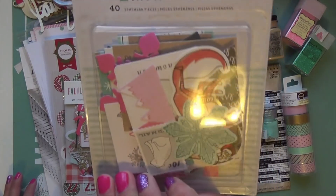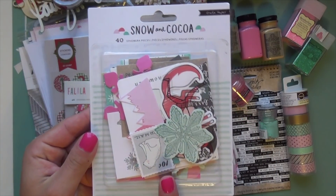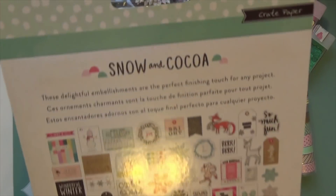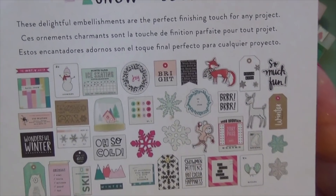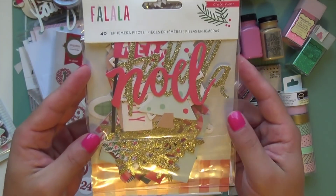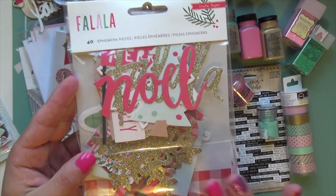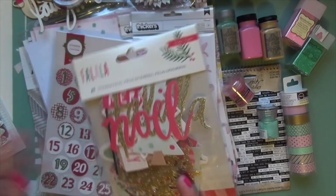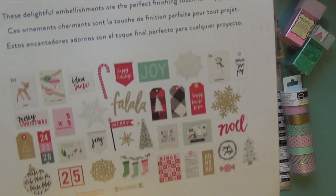We have the Snow and Cocoa ephemera pack — I picked this up at Paper Issues, so it's last year's but it will work for my December Daily this year. You can see the colors I'm working with. We also have the Fa La La collection ephemera pack, which has gold chunky glitter pieces that work well with the album too. So Snow and Cocoa and Fa La La are the two ephemera packs I'm using.